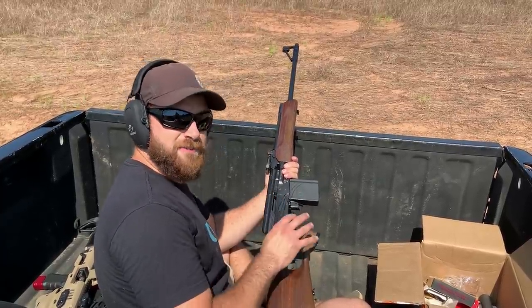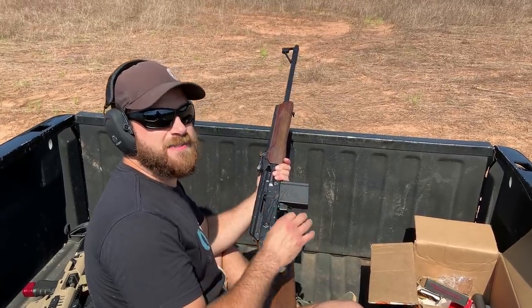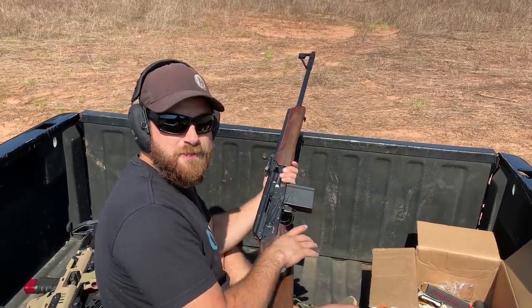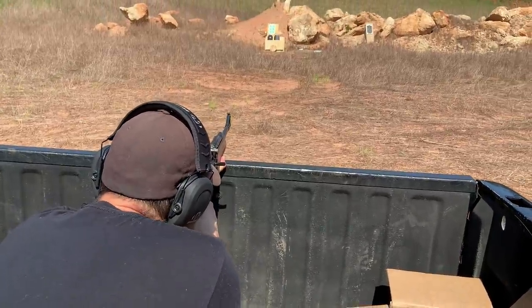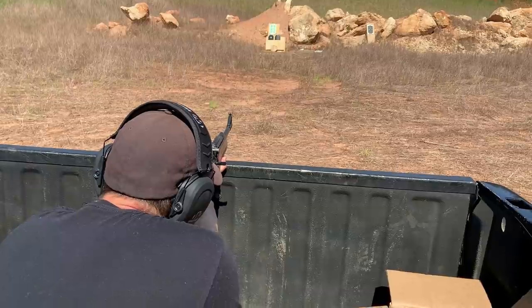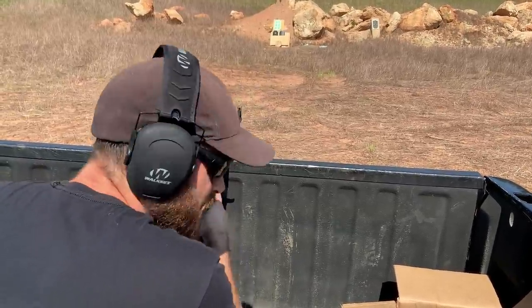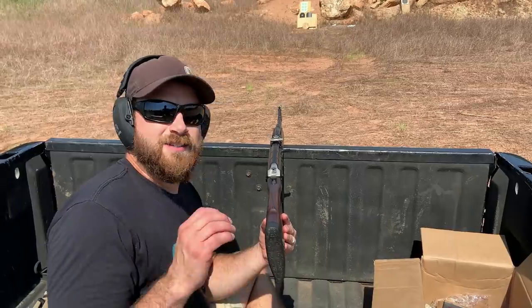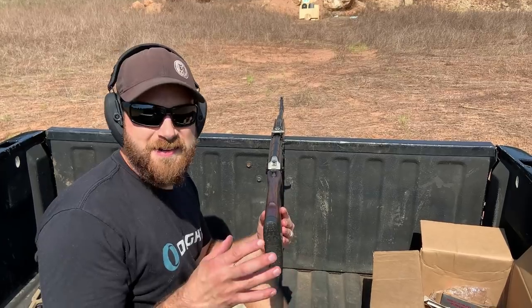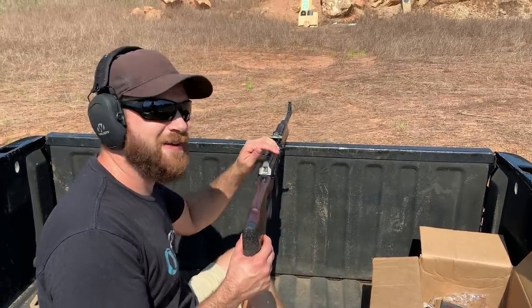Set up at about 20 yards. First shot: 7.62 by 51 NATO rounds out of this long barrel Vepper, an AK-47 chambered in 308. Dead center shots — I want to hit it hard right off the bat.